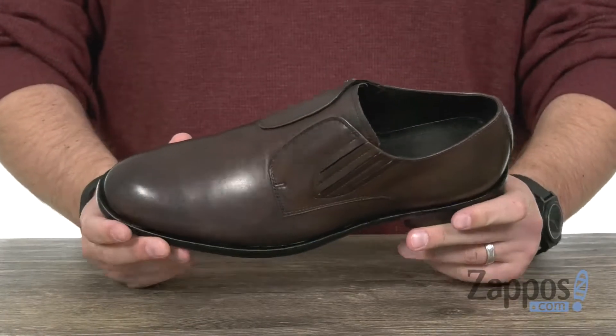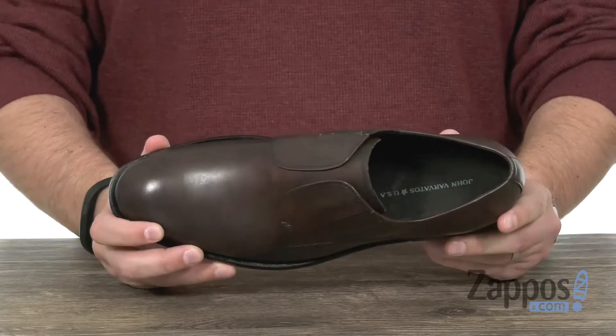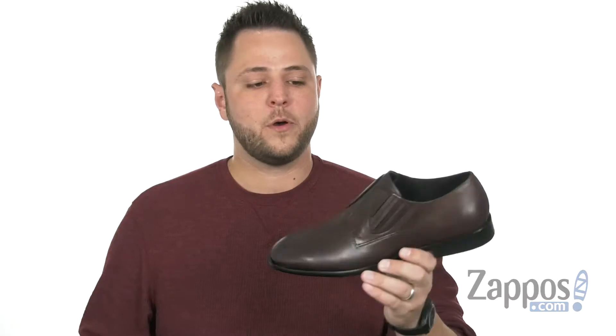As you can see, it's going to hug your foot into place and really give you a locked and secure fit. It's got a very breathable leather-lined interior to help keep your feet cool, with a flexible shock absorbing rubber outsole on the bottom.